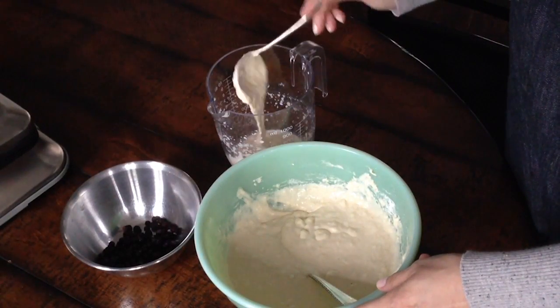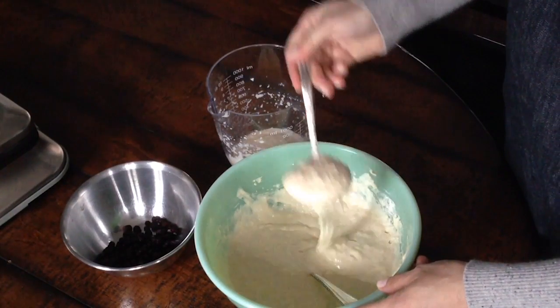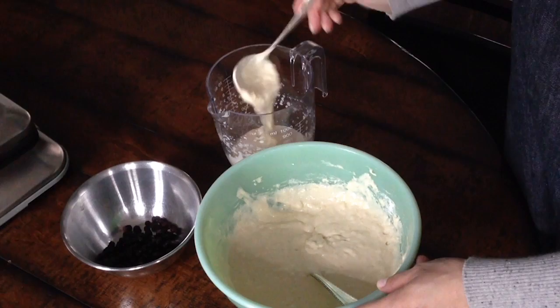At this point, I divide the batter to keep some plain and to stir some fruit or nuts into the other half. Today I'm using some frozen blueberries.